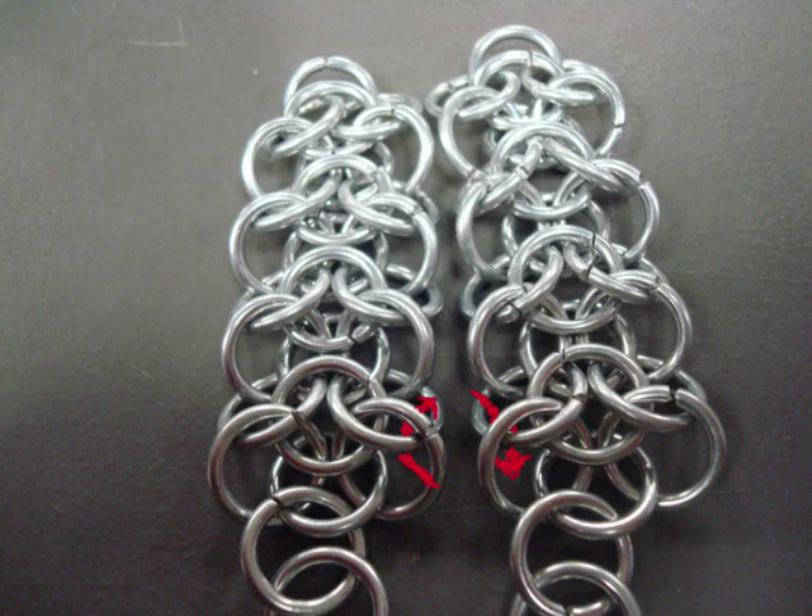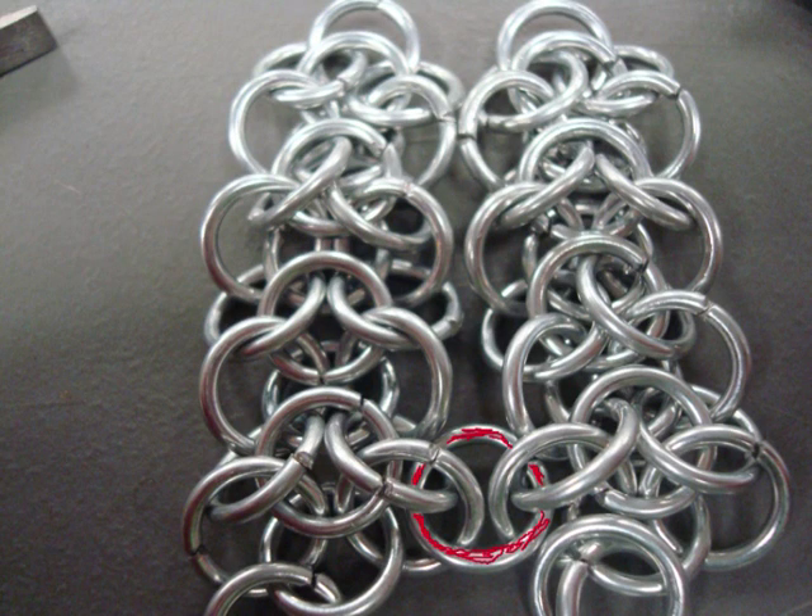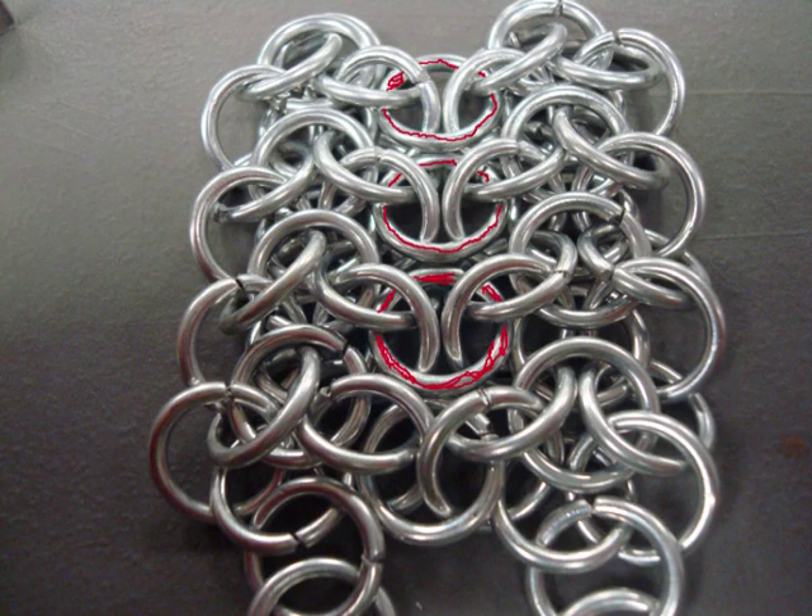Now, once you get two chains next to each other, you're going to want to put it through the way the directions are showing in this picture to join the chains together. You're basically making another center row. You do this and then repeat it with the rest of the places on the chain where it goes through the same way to make one row.